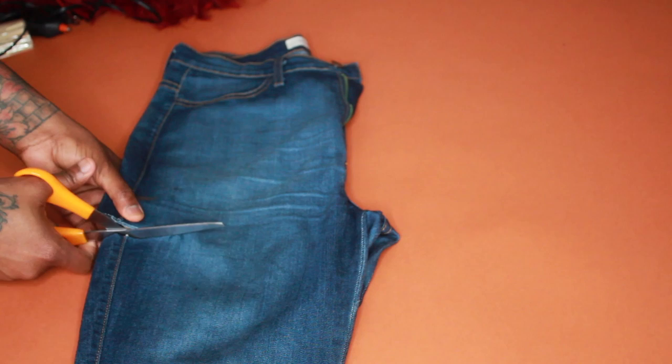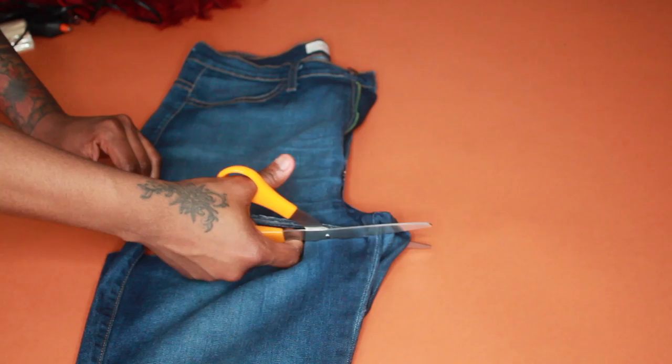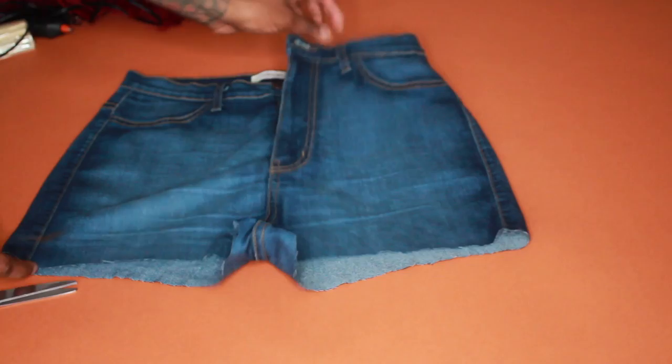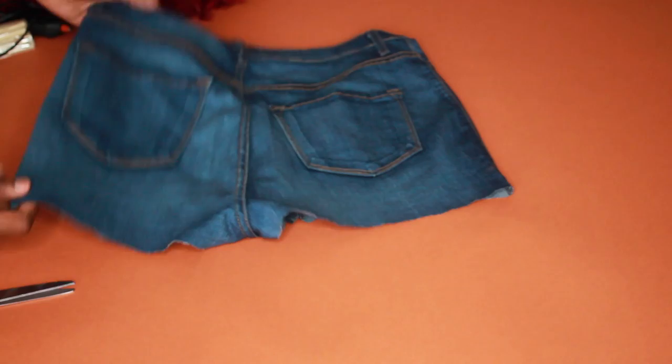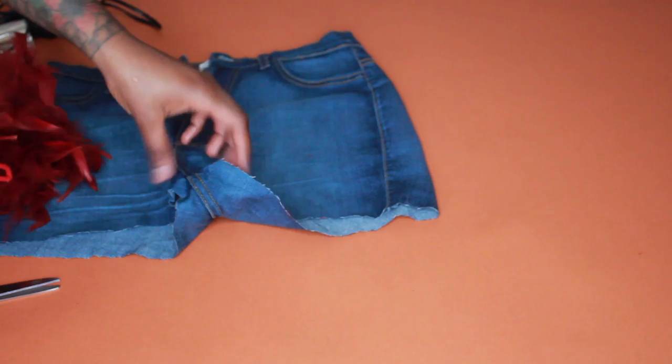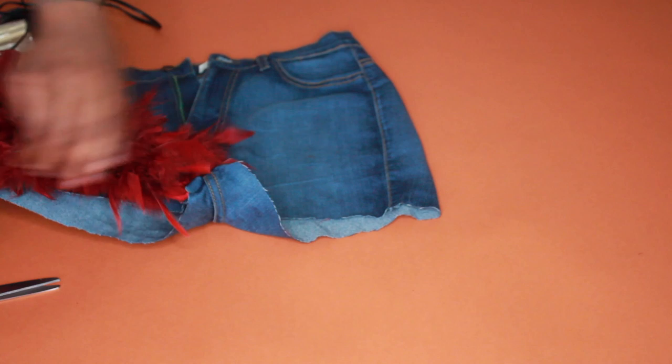Now you're gonna start cutting — just make sure you're cutting a straight line across. It doesn't have to be perfect, just make sure it's straight. Once you're done, get rid of the bottom part because you're just going to use the top part. Here are my shorts so far. Now I'm going to take this feather trim and find the beginning of it.